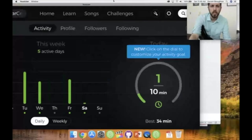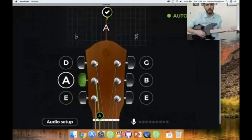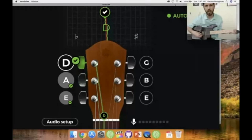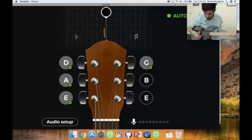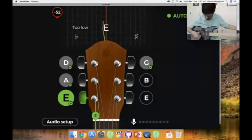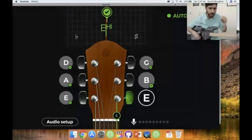Let's go over the tuning feature in the app. It's going to tell you if a string is high or low. The B string is a little bit low, so I turn the tuning key up slightly. There we go — now we're tuned.